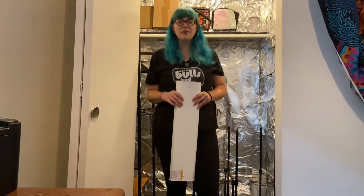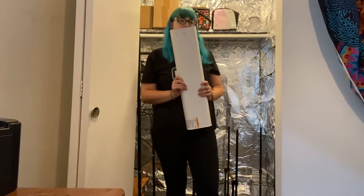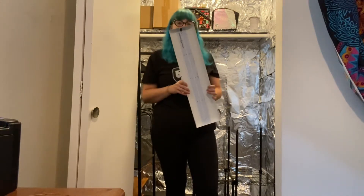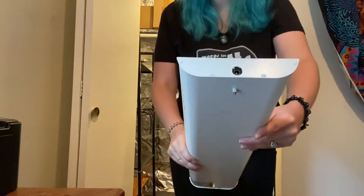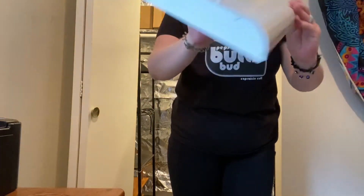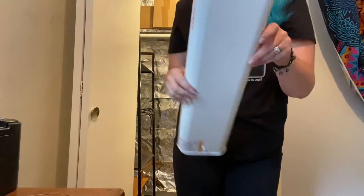All right, so we've got the Spider Farmer unboxed now. We're gonna do a little video another time with more on the specs, but this one is just going to be getting this set up. As you can see, mine came in perfect condition — absolutely nothing wrong with it. No bumps, no dings, no nothing.